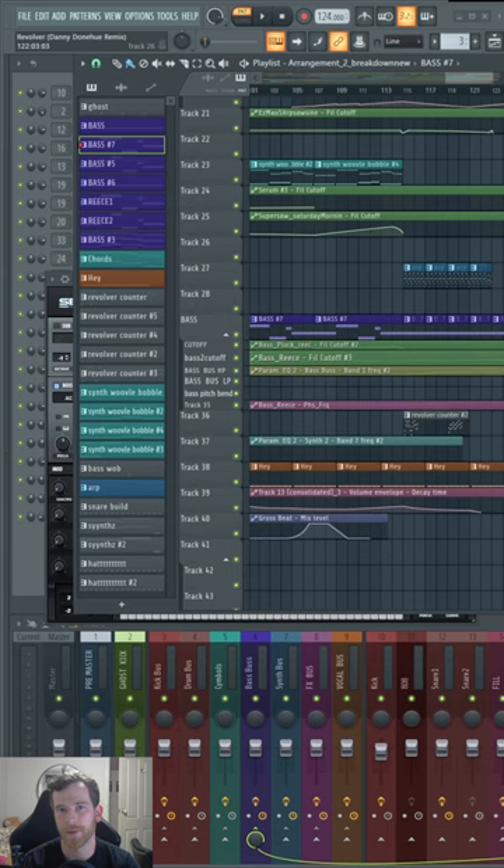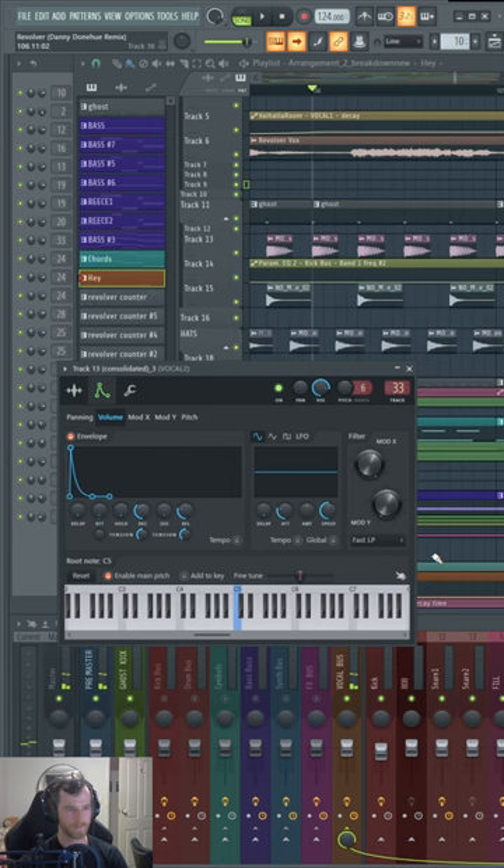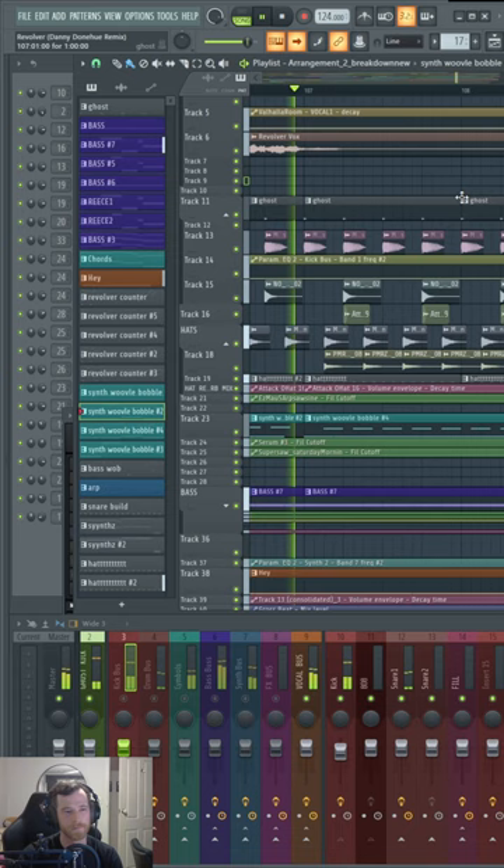Hi, I'm Danny Donoghue and I'm going to quickly show you how I put together my remix of Julian Gray and Sophie's track Revolver. With Sophie's vocals, I made a pluck out of the word 'hey', and I applied a large decay to the vocals.